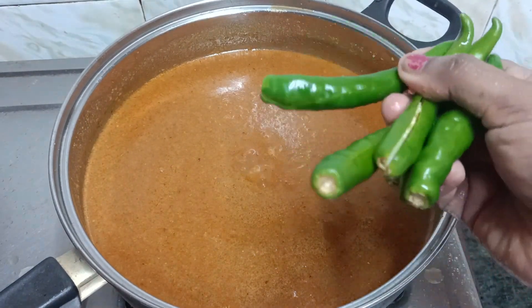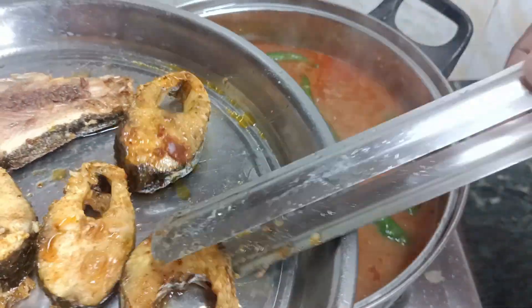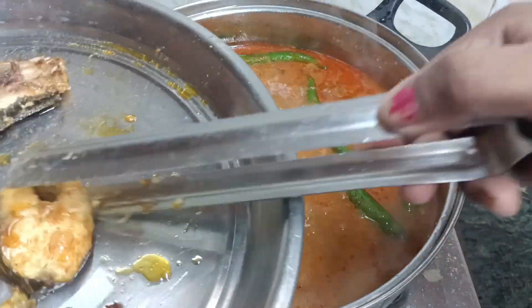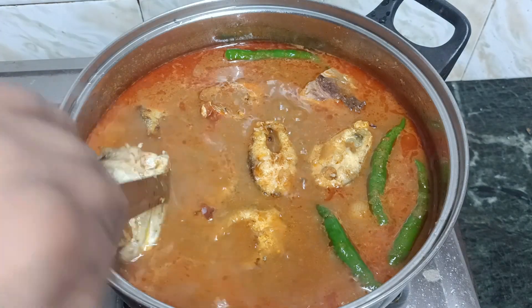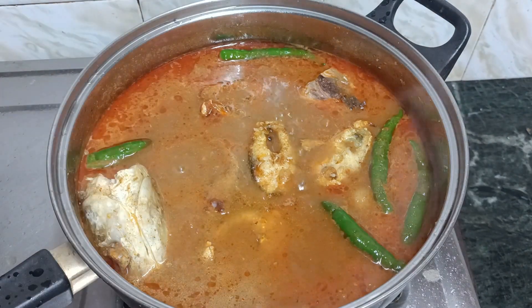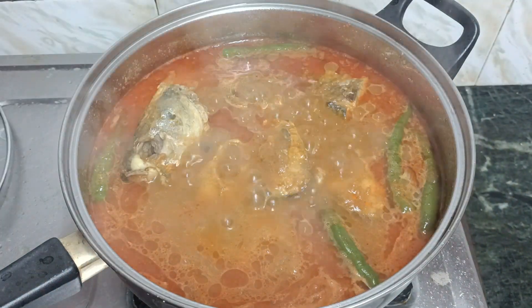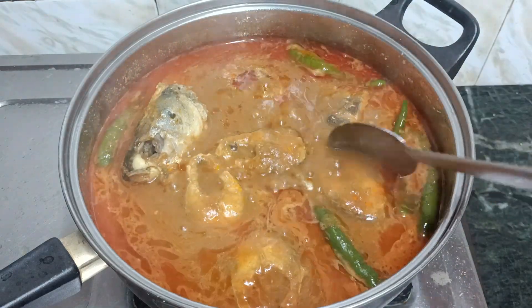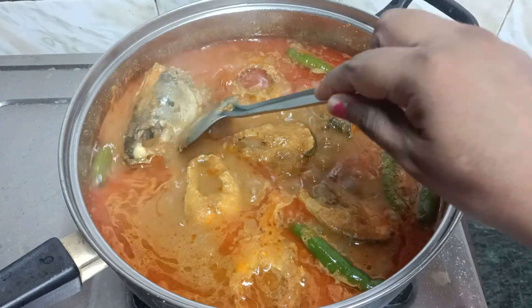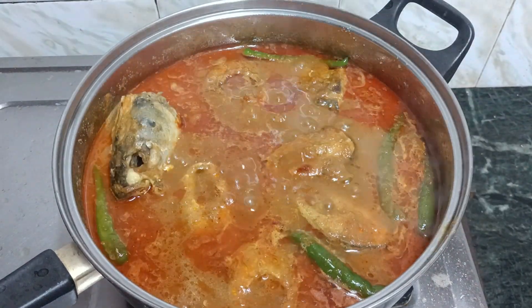Cut the lid and separate it with oil. Now the first time we will cook the pot for 5 minutes. Now the pot is cut off.